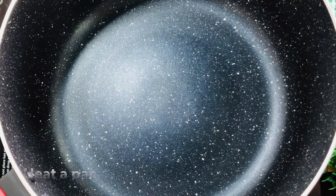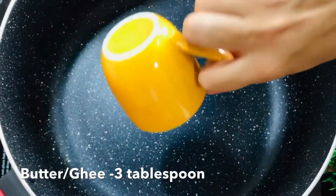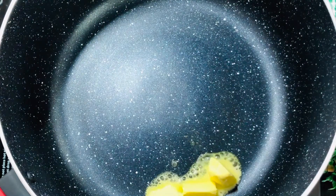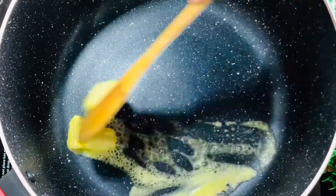Now, we are going to add a pan. We are going to add 3 tablespoons of butter and melt it.